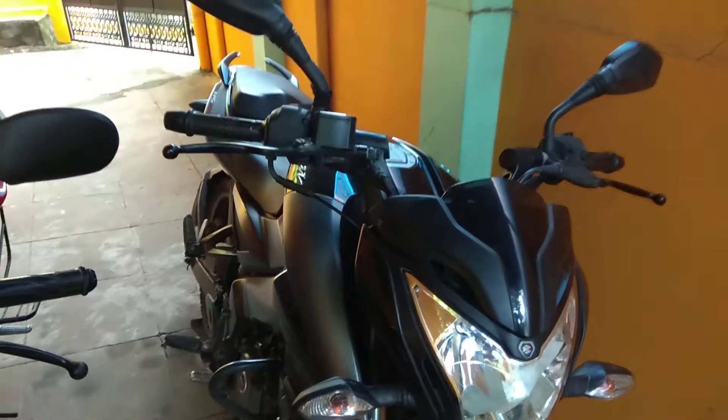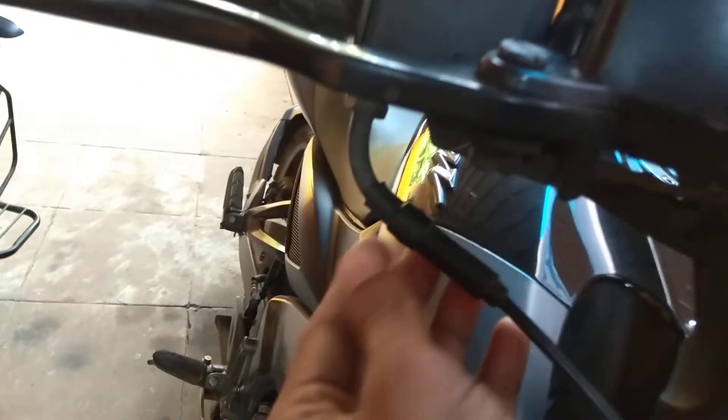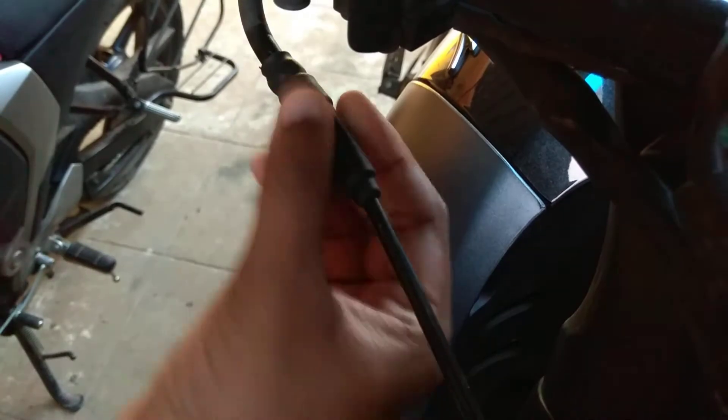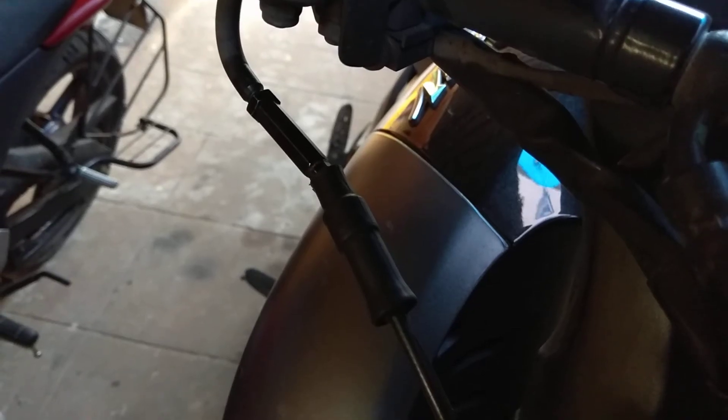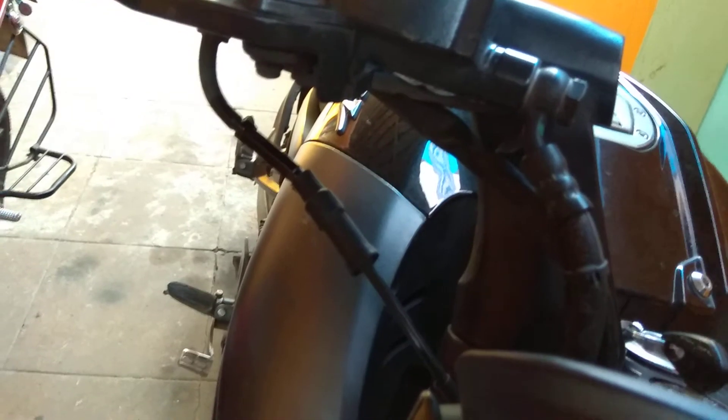Now I am going to tell you how to adjust this free play. First, we have to remove this rubber cover in order to expose the adjusting nut of the throttle. Almost every bike has the adjusting nut near the throttle grip, as you can see. Next, we have to loosen up this lock nut, and for this we will require a size 10 spanner.